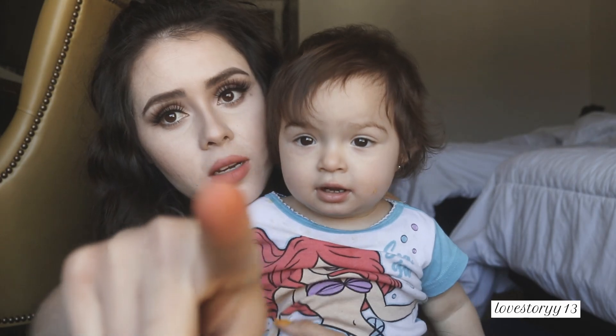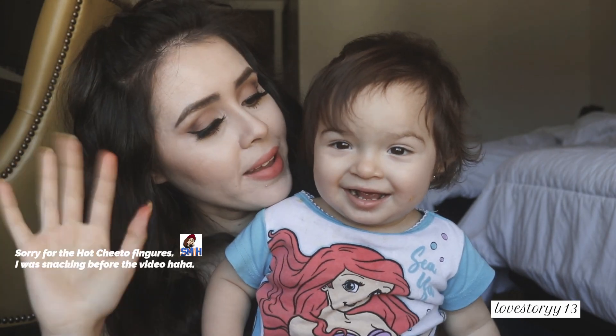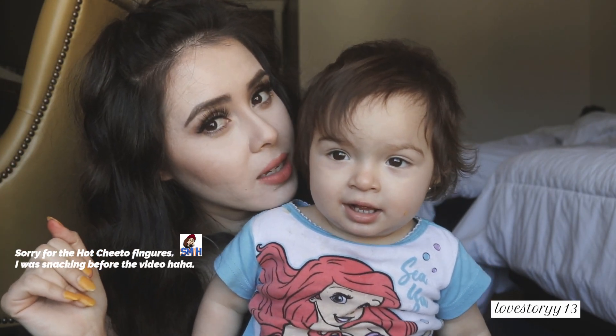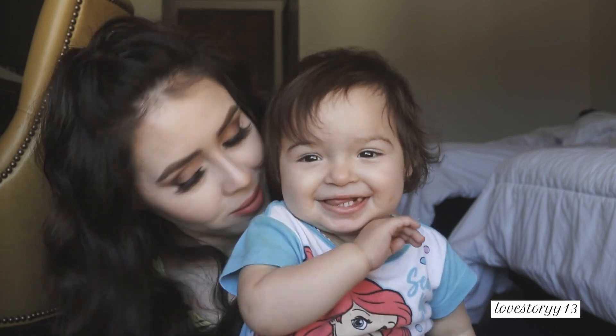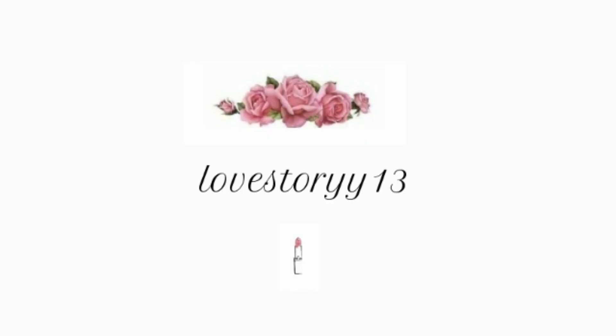Hey, can you look right there? Can you say hi? Say hi! Thank you guys so much for watching and I will see you on my next one — bye guys!